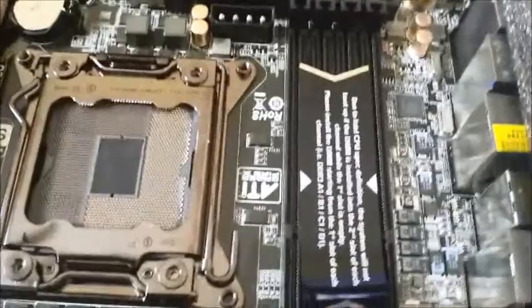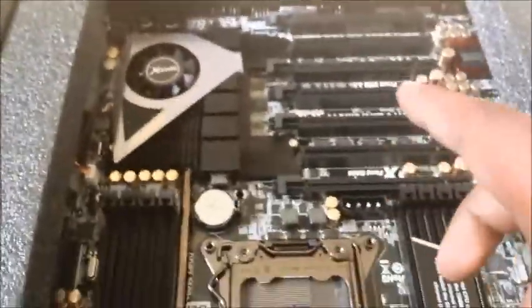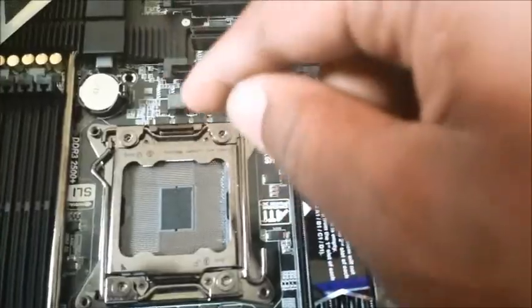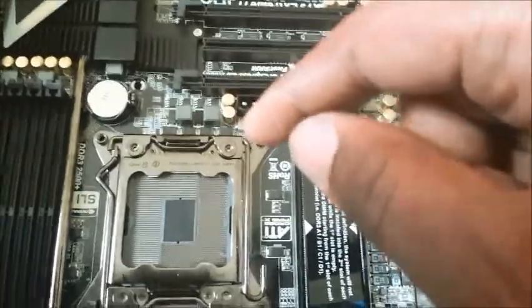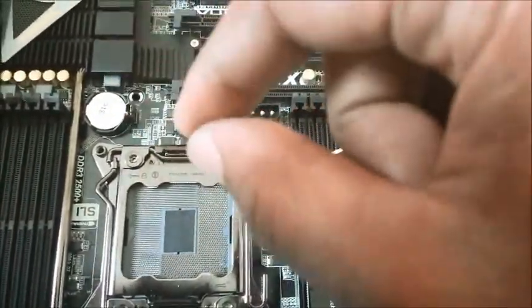Once you've done that, get the Lubra-X and a brush and just brush it onto the pins. Take the mount off. The only problem with this is that when you install your CPU it's not going to sit properly, so you're going to have to turn your computer on its side and then install the clamshell head onto the CPU.